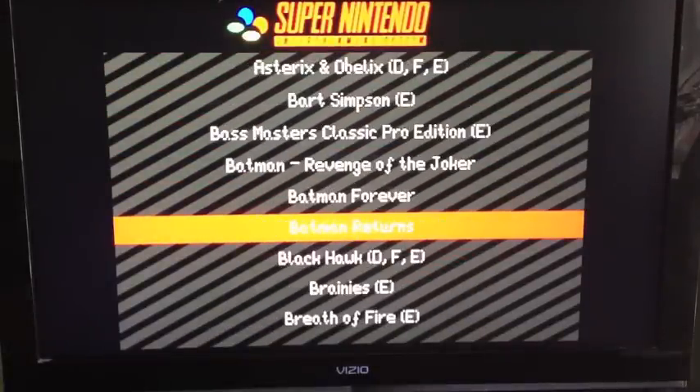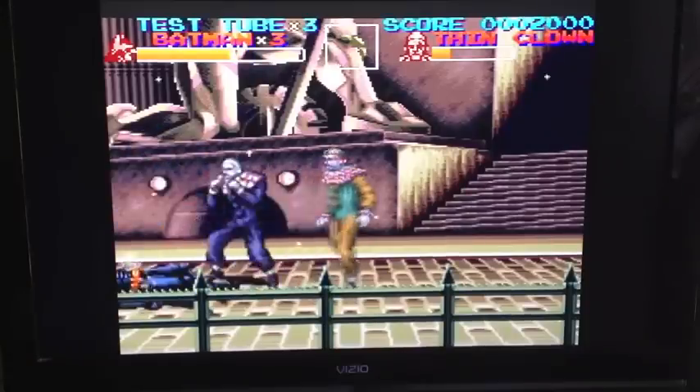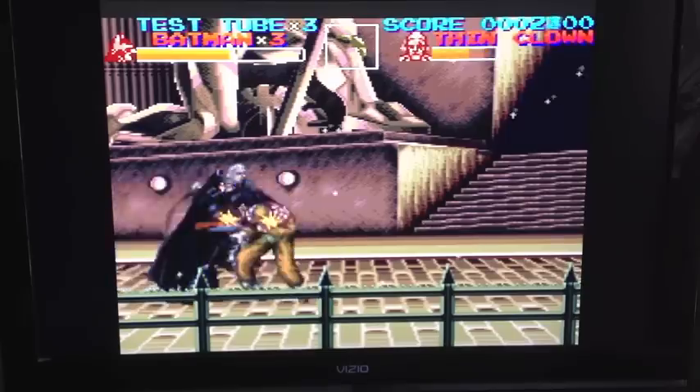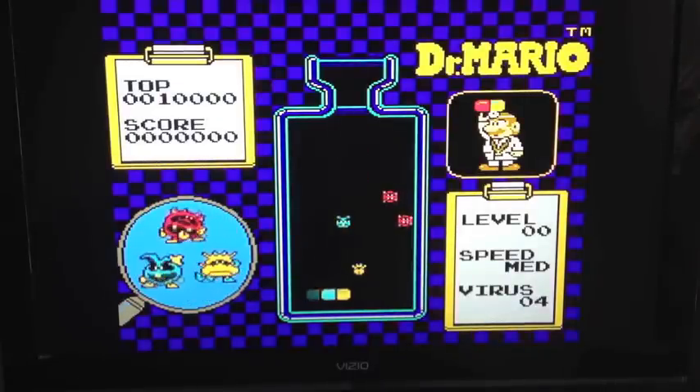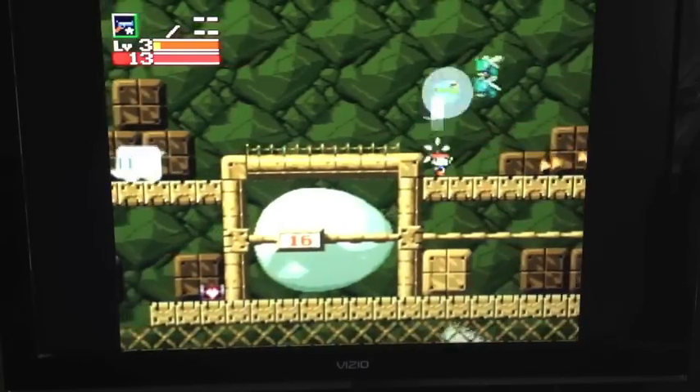Once you get going, you'll be able to play classic Super Nintendo games, of course old Nintendo games as well, and even old PC games.